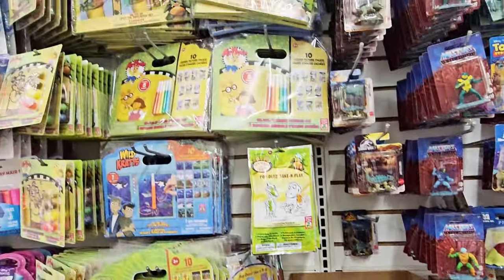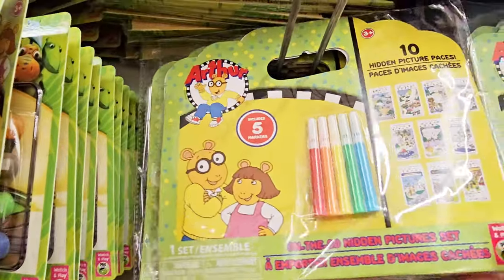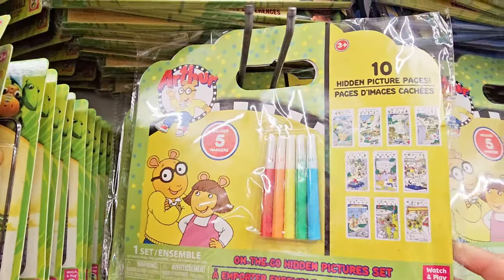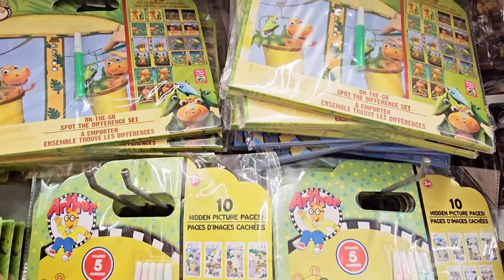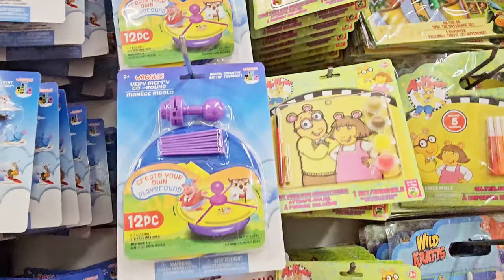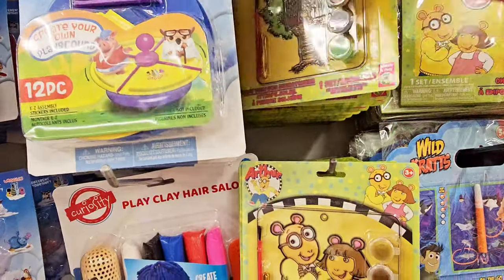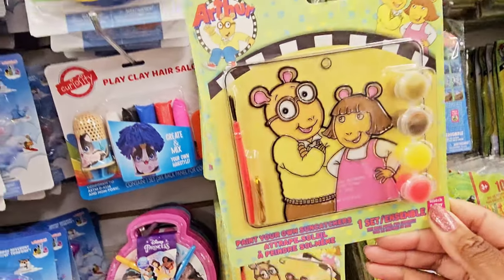You got Sally too. And then they have these hidden picture pages — there are ten of them, and you get markers. So you got Arthur and Dinosaur Train. You got a little paint set — oh, Paint Your Own Sun Catchers. I remember doing that.